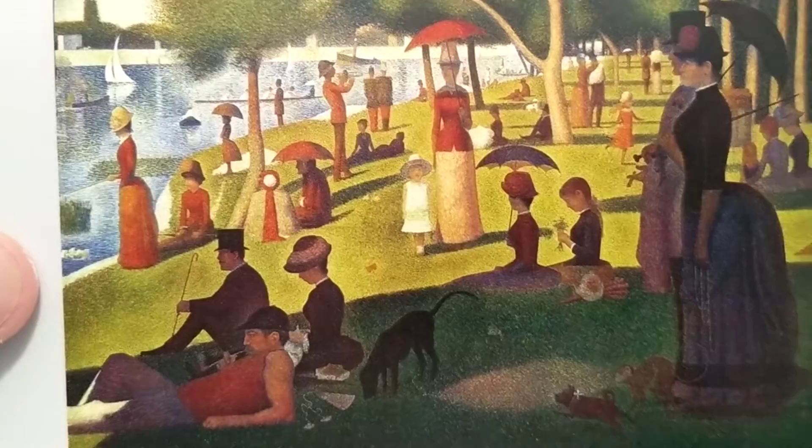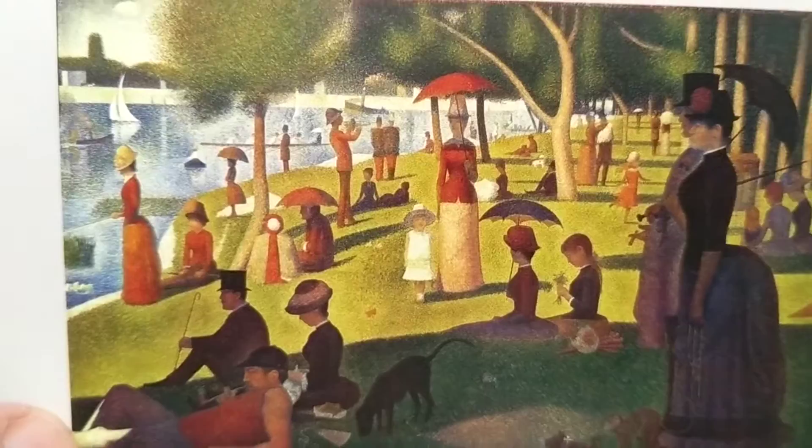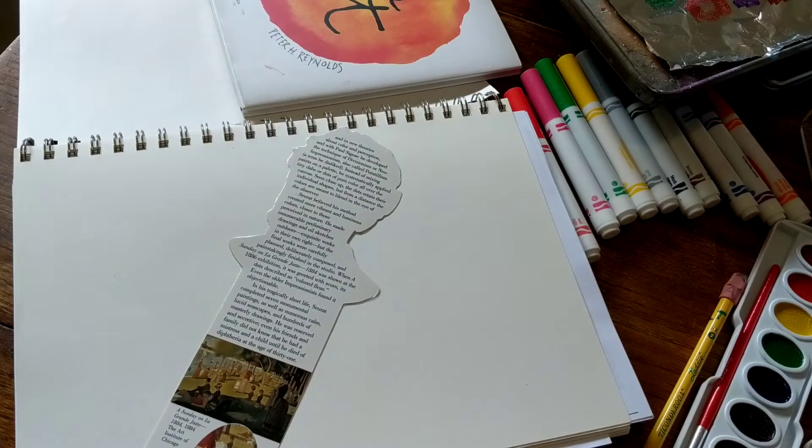Now, this is just a beautiful day on the River Seine. All right, so believe it or not, the original painting is in the Chicago Art Institute, and it is huge. It's as big as a minivan — your van could drive in front of it, and it would be the same size.